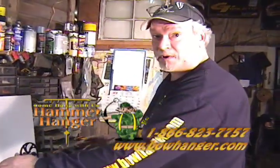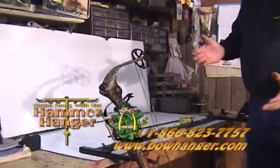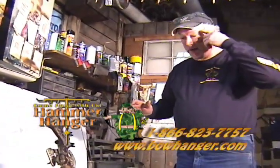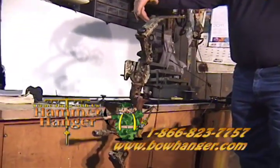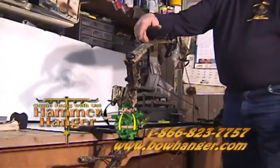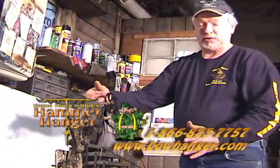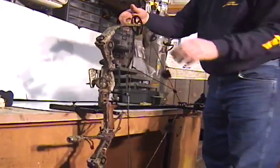Now we're getting into the stabilizer thing. This is a hunting bow. If you've seen target shooters with all the stabilizers on their bows, there's a reason they're on there — and you can see it right here at full draw. Look what this bow wants to do: it wants to fall to the right. That's because most of your weight from your sights is on that side. You can get V-bar setups that come off from the side of your bow and start adding weight.